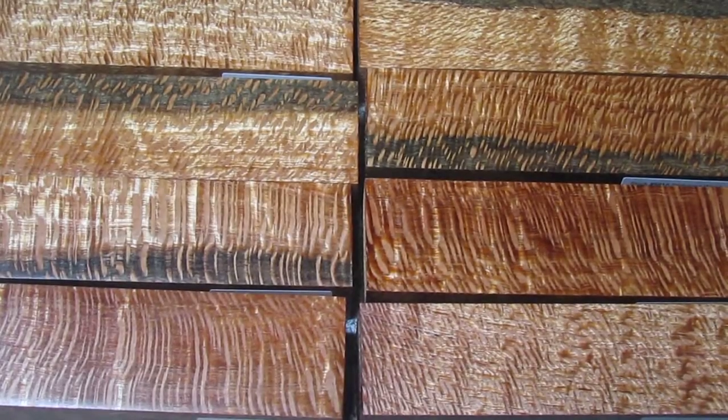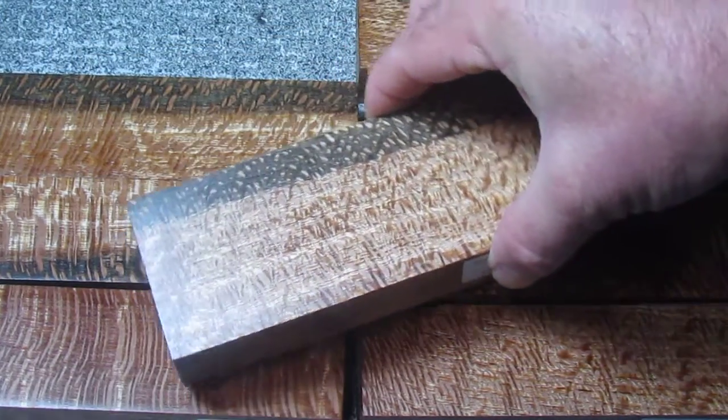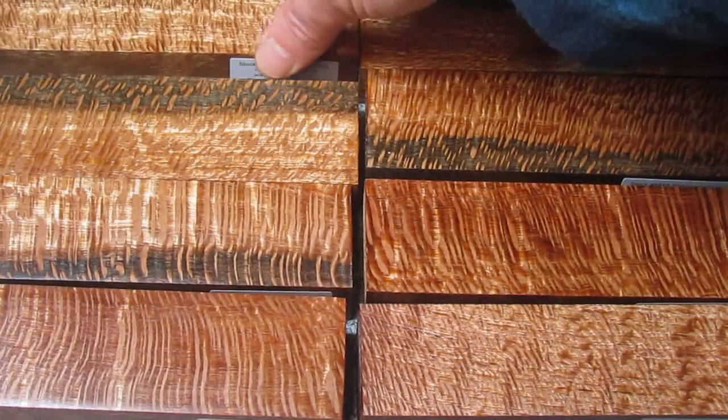This is a piece of natural wood, but when I send it in and get it stabilized, it really brings out the figure a whole lot better. As we move it around, the rays and the flecks really stand out nicely — it's almost like they're floating around against that shiny background.